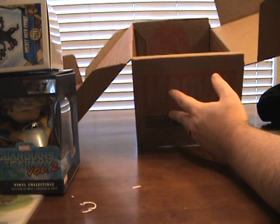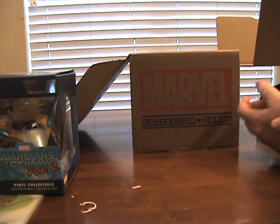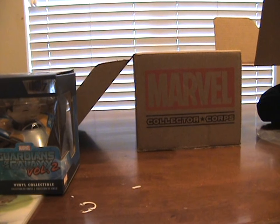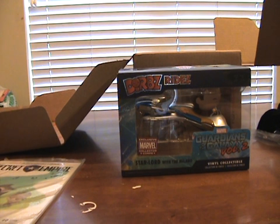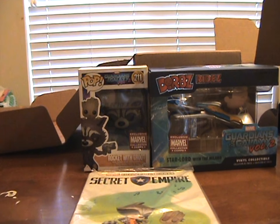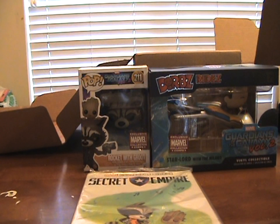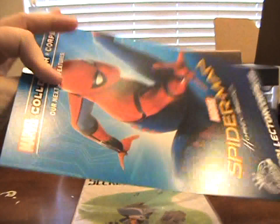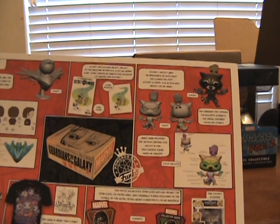That is all for the month and that was totally worth it! So we got the Dorbs ride with Star-Lord and the Milano, the t-shirt with all the Guardians, and the Pop figure of Rocket with Baby Groot sitting on his head. Oh my goodness. Let's see — are there any variants in this box? No, it didn't look like it. And if y'all haven't seen that insert, it's on the back of the announcement for next month and it'll tell you how they were designed.